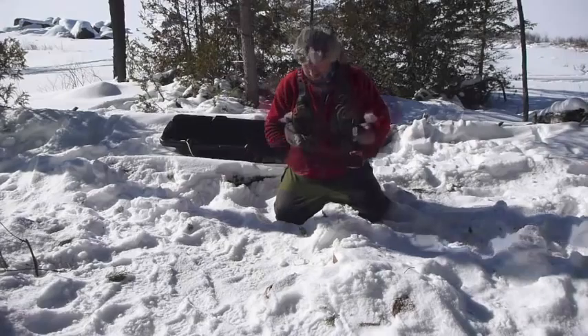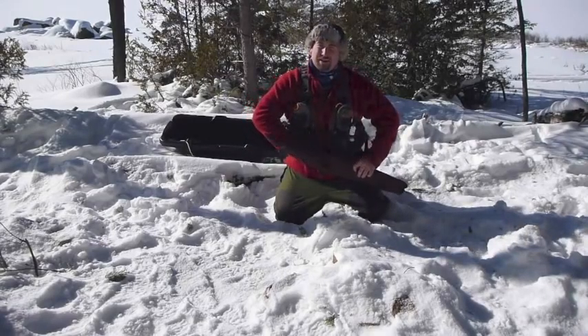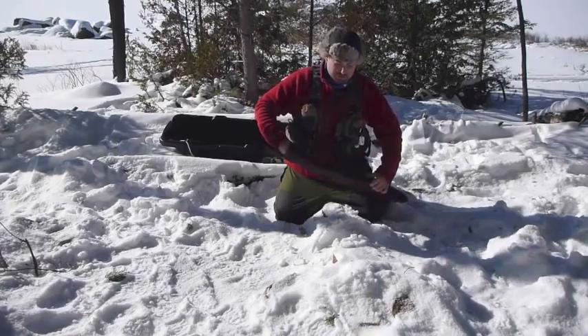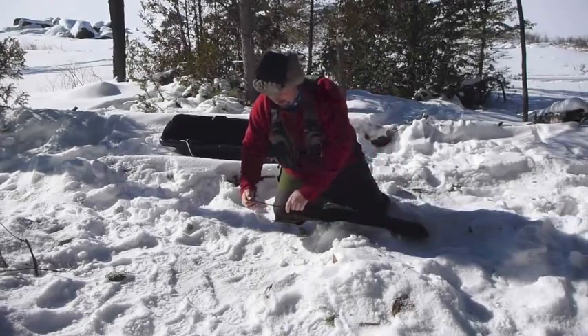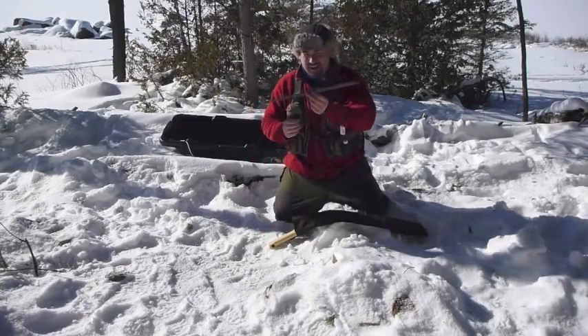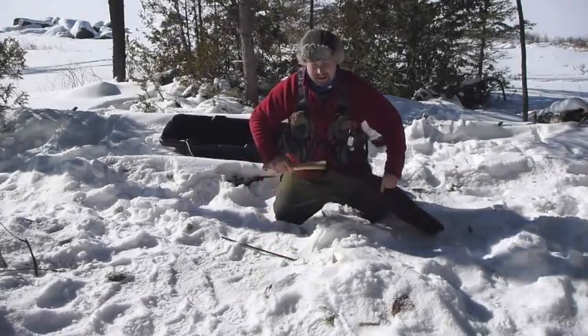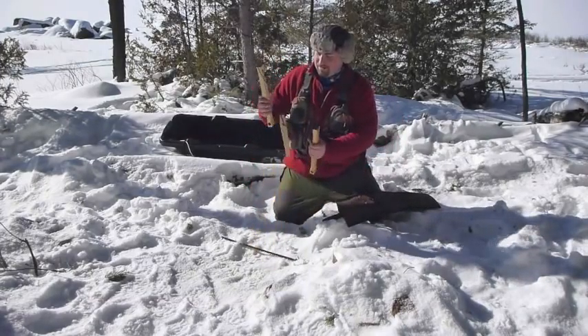I've got my new folding buck saw here. It just comes in this handy canvas bag, in a couple of separate pieces as well as the blade. You want to be very careful when you're sticking your hand in there that you don't cut yourself — I got a paper cut the other day with this thing and it bled for like six hours. And you have the body of the saw.